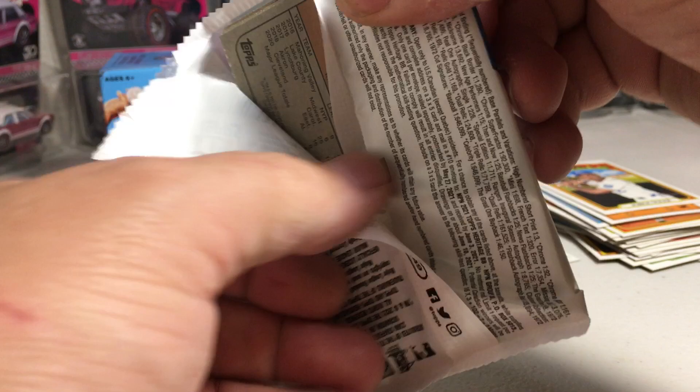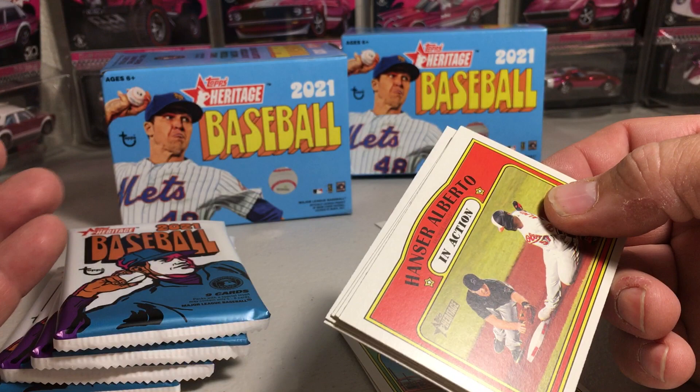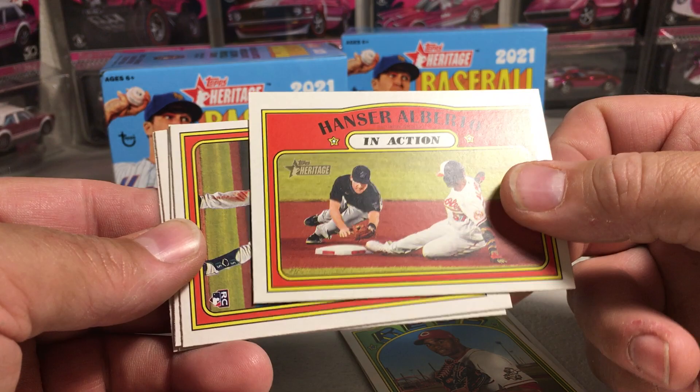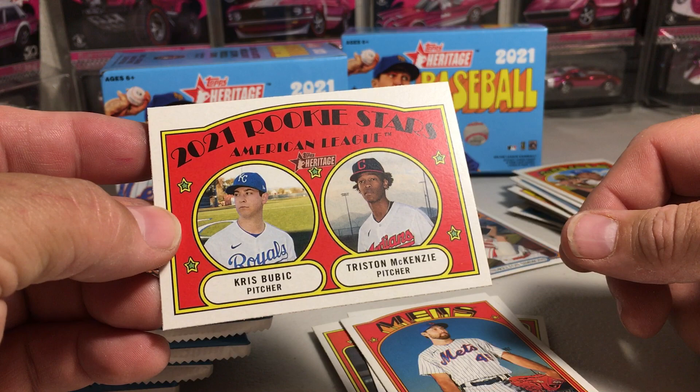Eloy Jimenez. Lucas Sims. Josh Lindblom. Russell Iglesias. It'd be awesome to pull an autograph — I have never pulled an autograph from Heritage Blasters before, but I know they're out there because people have said they've hit them before. Hanser Alberto in action, Evan White in action — there's a rookie card symbol. Max Muncy. Michael Wacha. And rookie stars: Chris Bubic and Tristan McKenzie. Definitely some good rookies in Topps this year.